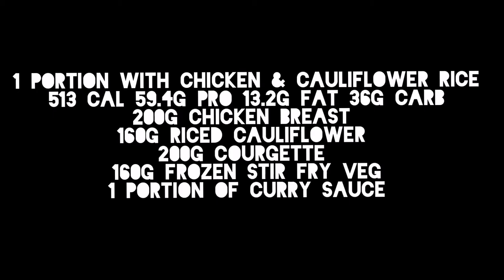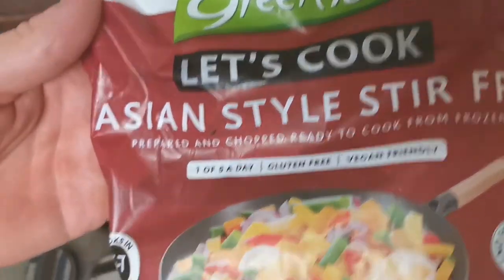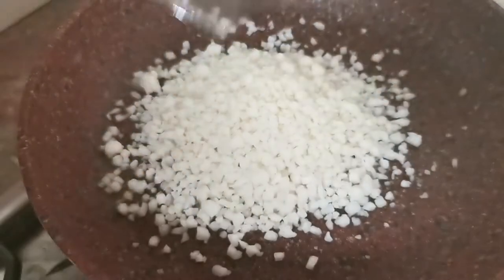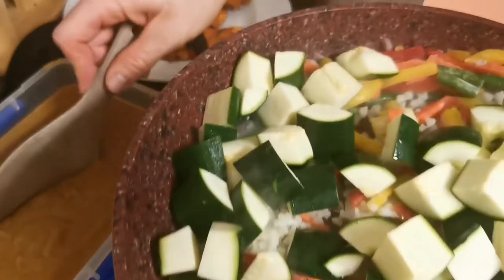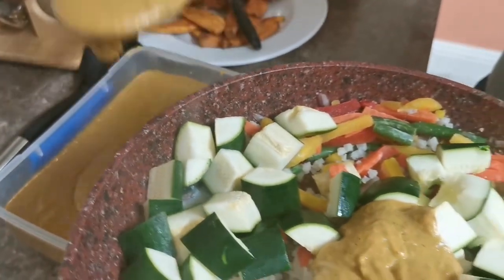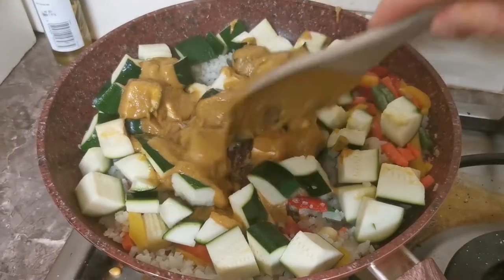For our first serving suggestion, we're going for convenience: frozen cauliflower rice, frozen stir-fried vegetables, and a pre-cooked chicken breast, with courgette added for some volume. Add the rice and vegetables to the pan, cook that out with one portion of our curry sauce, and finish with a pre-cooked or reheated chicken breast. I recommend cooking up a few chicken fillets or some protein source at the start of the week — it'll often do you a couple of days.